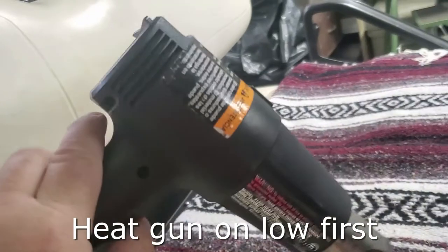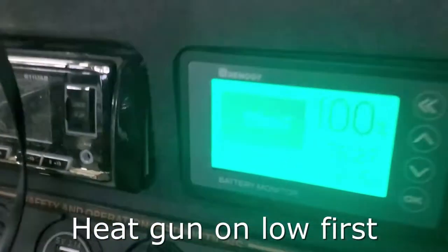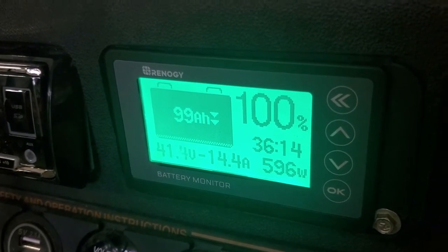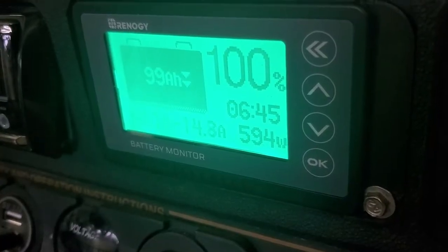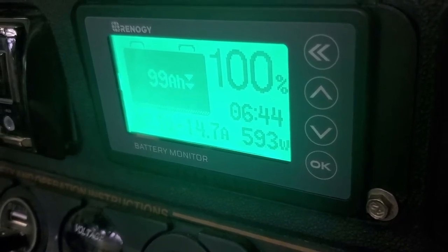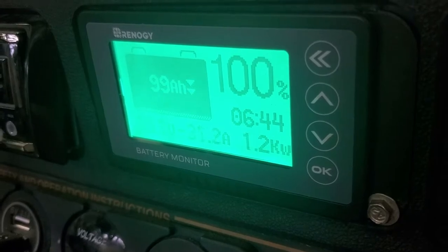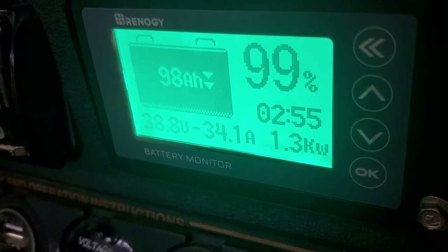So with the inverter on, this is a 1200-watt heat gun — let's see what we're pulling: 14 amps, 600 watts. It is getting hot. With the heat gun on drawing 14.7 amps or 600 watts, looks like we can go about six hours and 44 minutes. Let's go to high power — this should be 1200 watts — so about two hours, probably settling around two hours and 50 minutes.